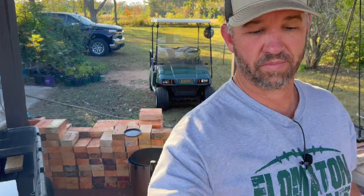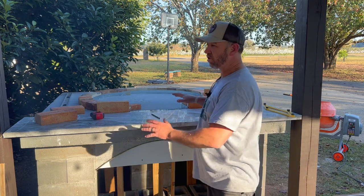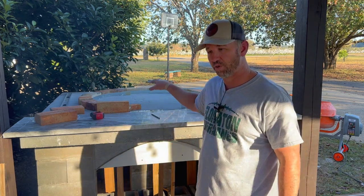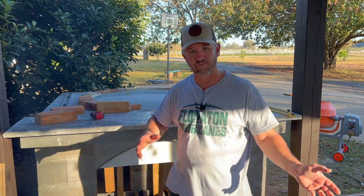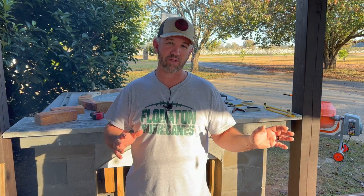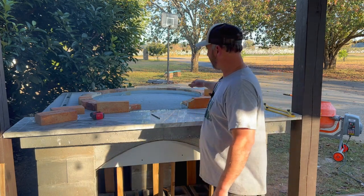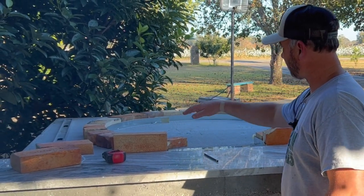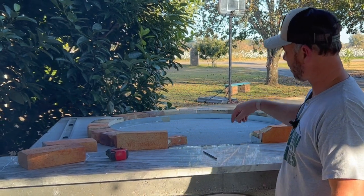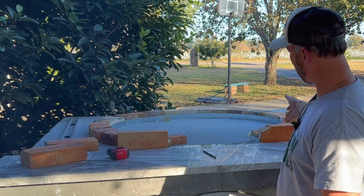Since the last video, we've made some progress. We've let the concrete harden — it's been about 10 days since you last seen us pour this concrete slab. Today I've been busy cutting my fire bricks in half. These are the fire bricks we got from an old brick kiln that I got at a good deal, so we're going to use these to build our dome. I started out with a 42-inch circle. I found center by measuring across all four ways, came over 21 inches, and drew my circle. I have lined my cut bricks up on the circle.